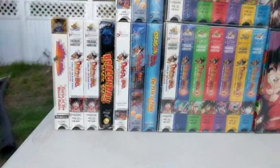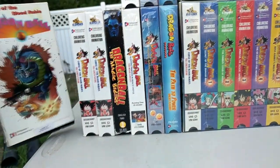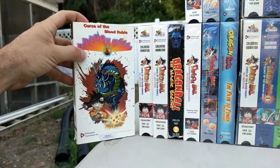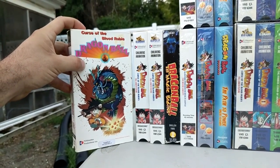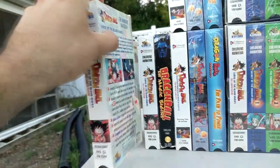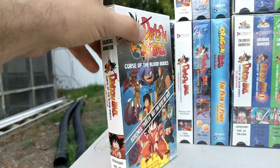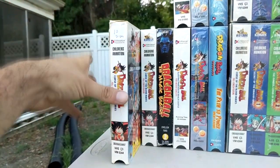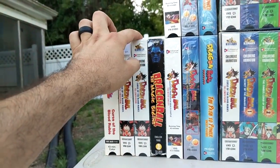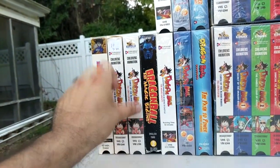So we have the Curse of the Blood Rubies sample VHS tape. This tape sold for $1,500 brand new sealed — super rare. Luckily I did not have to pay that for mine. Secondly we have the screener version of that promo tape right here, and then we have the official Curse of the Blood Rubies tape, only released in edited format.